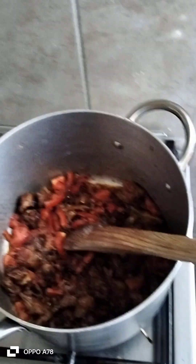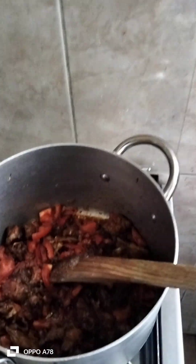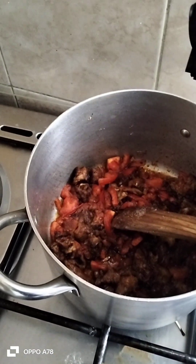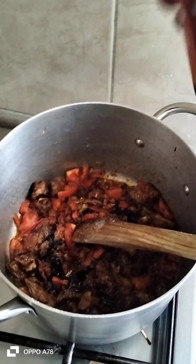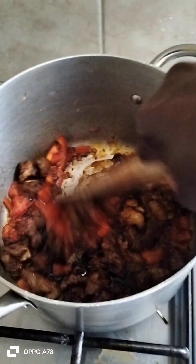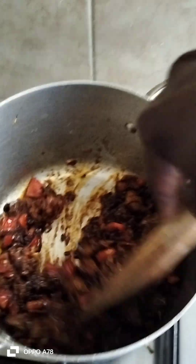Nyanya zihive mpaka zibondeke. Nyanya zikisha hiva, tunaeka duck soya. Kumbuka tushaeka pilau masala. (Let the tomatoes cook until they break down. Once cooked, we add dark soya sauce. Remember we already added pilau masala.) Dark soya ndiyo hiyo inafanya pilau iwe nyeusi, angalia ibadilishe rangi, siwe nyeupe. (Dark soya is what makes the pilau dark — watch it change color, it should not be white.) Tunazidi kukoroga tukibonda hizo nyanya ili ziweze kuiva vizuri. (We keep stirring and mashing those tomatoes so they cook well.)